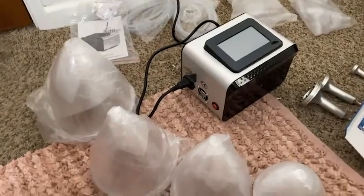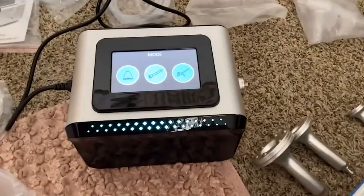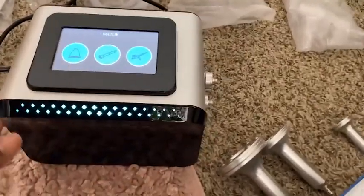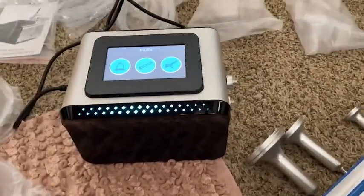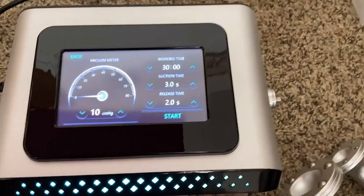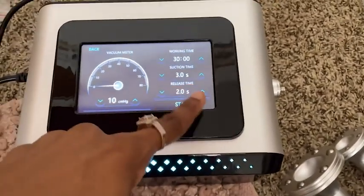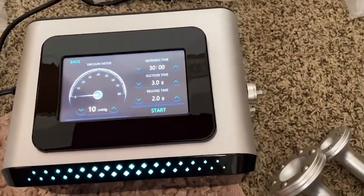The machine is turned on and has LCD lights, which I really like — very sleek and cool design, less ugly and bulky than my other one for vacuum therapy. It's very user-friendly: it has working time, suction time, release, simple up and down arrows to start and adjust the pressure.